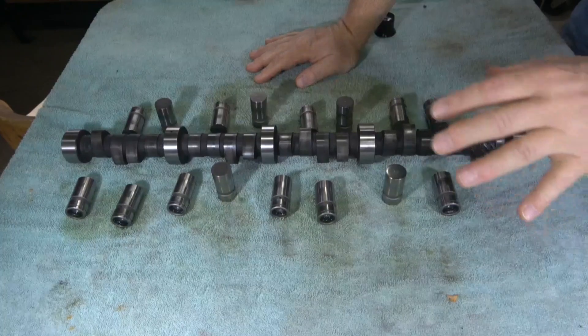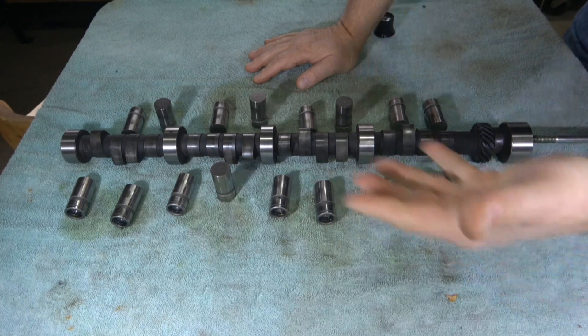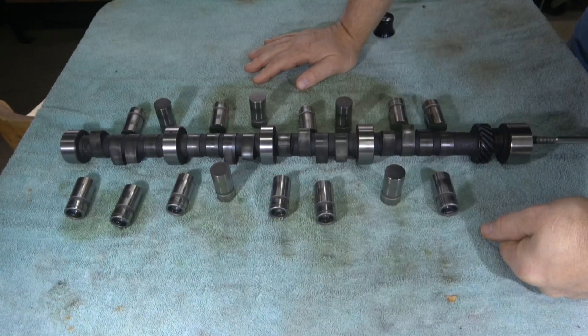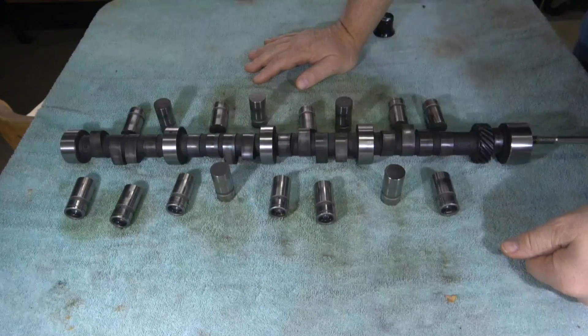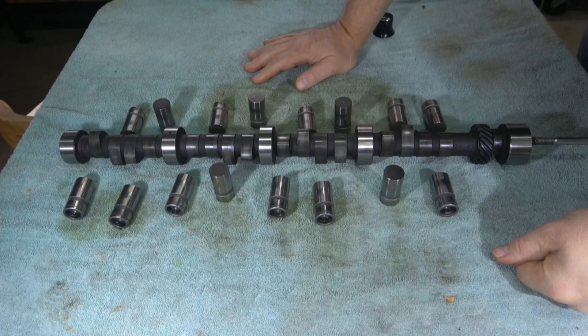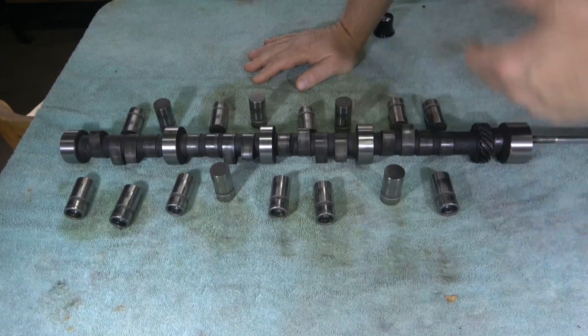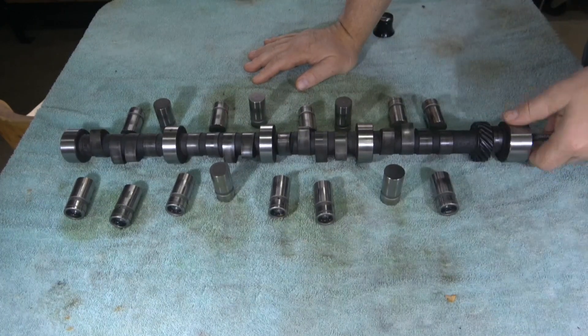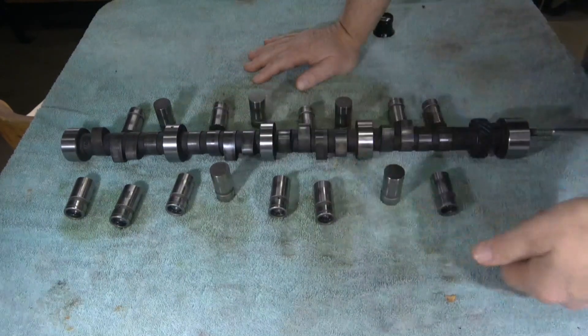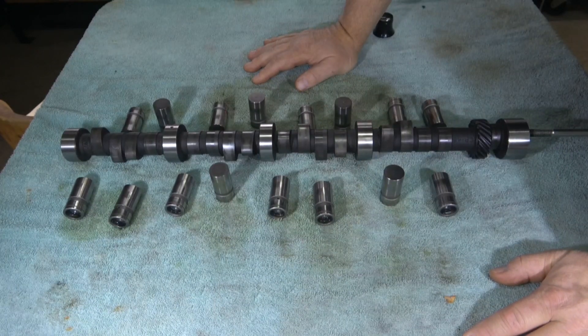Since the bad lifters are spread evenly throughout the engine, if they were all on one end I would say it was an oiling problem — not getting enough oil. If they were all on one side, I'd say that side wasn't lubricating properly or wasn't getting enough oil to wash away contaminants during break-in. But since it's pretty evenly distributed, I'm going to say the oil lubrication was even, it was set up fine, the break-in went okay, and over time these particular lifters just wore toward the middle. There's absolutely no way to tell exactly why without hardness testing.